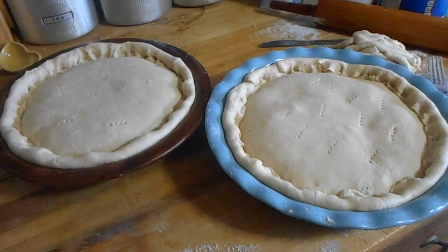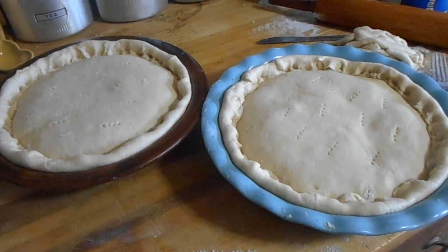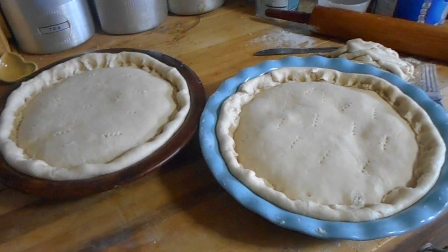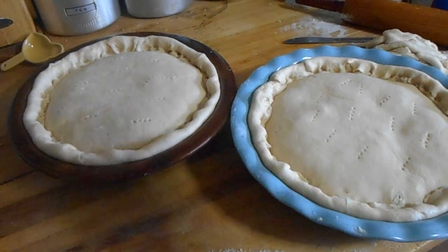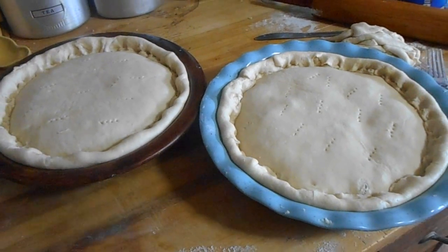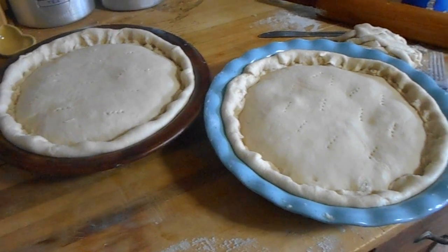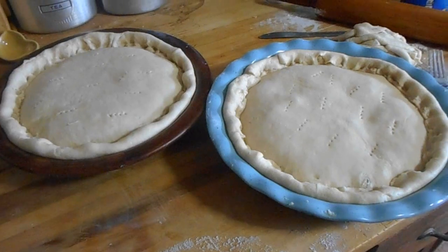I've added my filling and put a top crust on. I've tried to flute my edges, but I'm not real good at fluting — my grandmother could just whip them right around. Once I get the top on, sealed and folded over, I take a fork and prick the top so that as it cooks and the insides start bubbling, they have somewhere to go. You want the air to escape so the crust lays on top of the filling. I'll put these in a 350-degree oven for about 45 minutes or so.